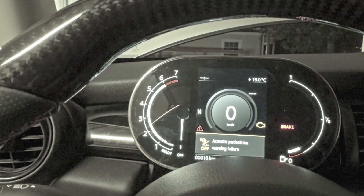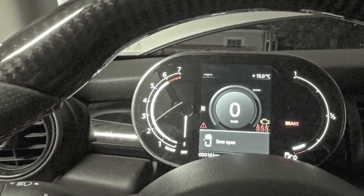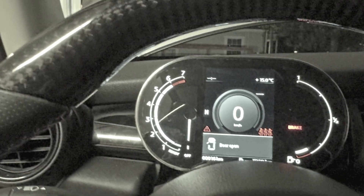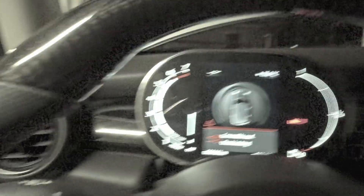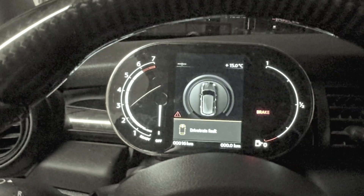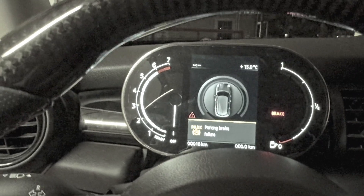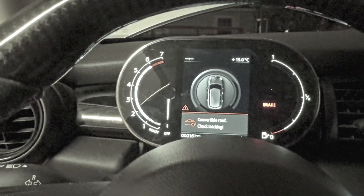As you can see, there's a bunch of different warnings. The RPMs don't work either. All of this is expected when you first install it because it hasn't been coded to the car. So let's go back to the computer, code it to the car, and get it working properly.